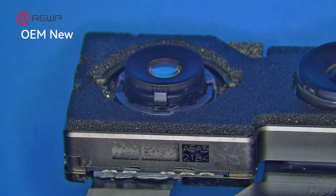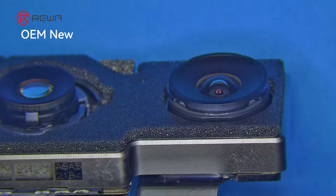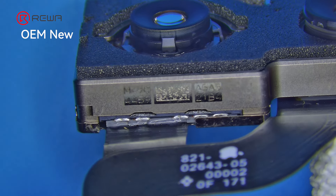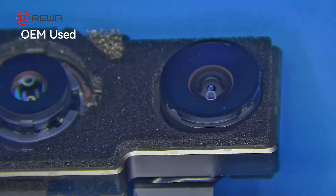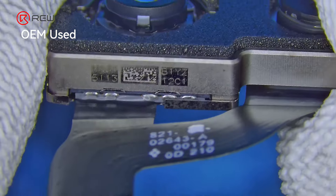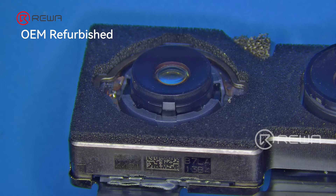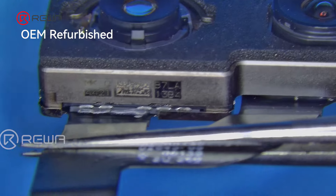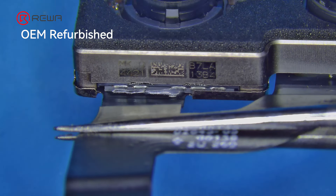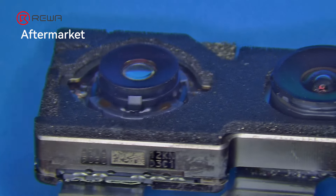OEM New cameras are brand new with a sleek design. OEM Used still maintains a professional look. Some OEM Refurbished cameras may show signs of wear and resoldering, but this one still looks good. Aftermarket cameras have a resoldered flex, and the soldering points are uneven.